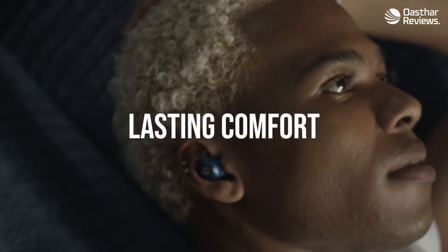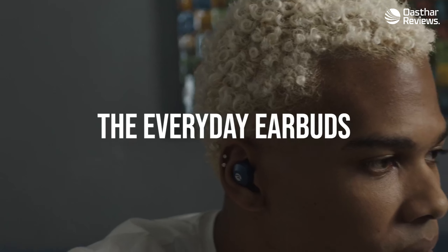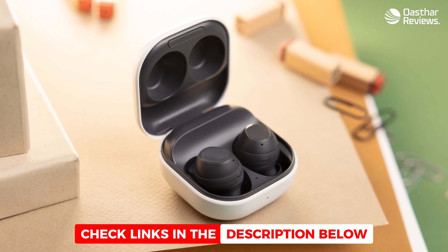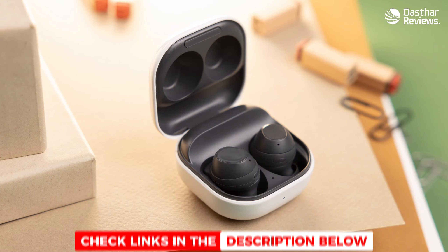That's why I made sure to include options for all types of situations, so regardless of what you're looking for, I'll have the perfect earbuds for you. All of the links to find the best prices on all of the earbuds mentioned in this video will be in the description below.